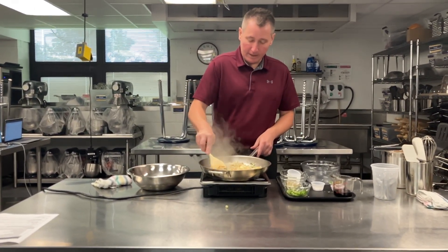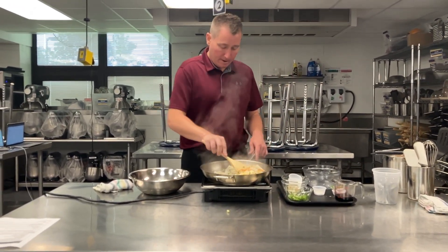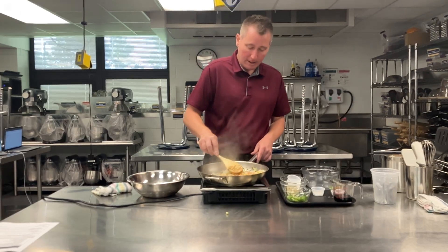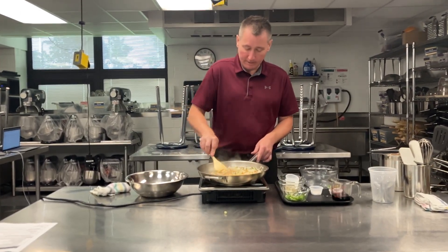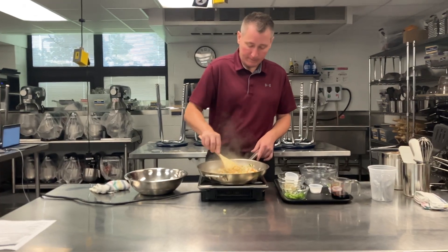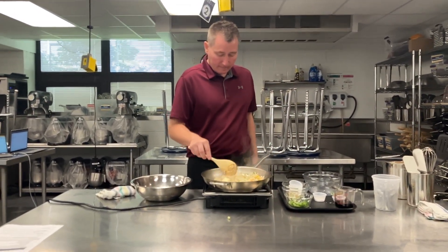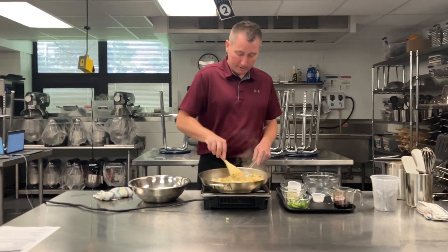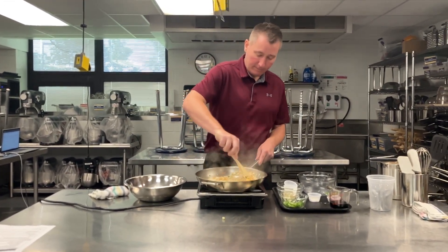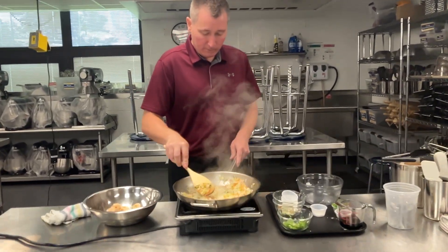You can use any veggies in this you want at home. You could use red bell peppers, yellow squash — really you can use anything that you like here. Once my butter is melted, my rice is starting to get a little bit crispy. I can feel it — I'm scraping the bottom of the pan with my spoon.